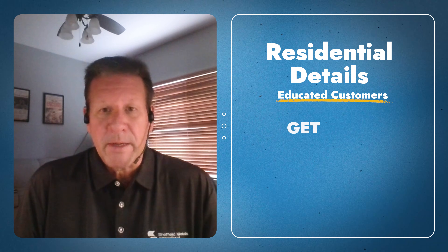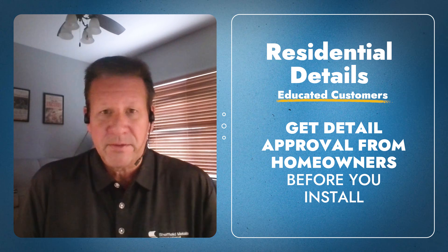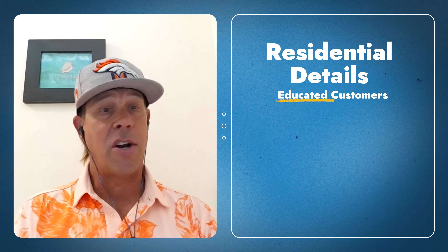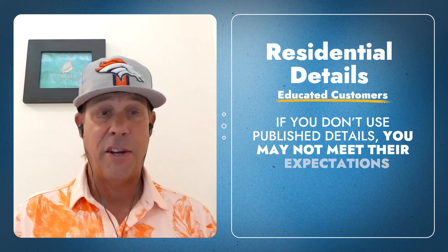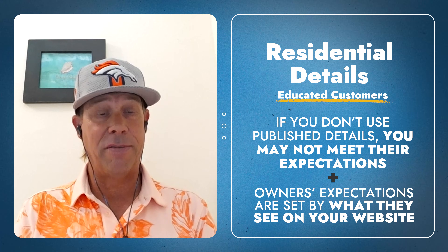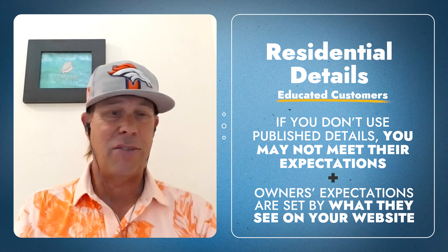In the residential environment, definitely discuss with the homeowner the details and get detail approval, because they might have a different expectation of what they're going to get, and after it's installed it's too late. We have such an educated customer base anymore. Part of our deal with the Metal Roofing Channel is sending out knowledge, but it comes with repercussions — we're educating people. Our customers are informed, and if you don't use our details, their expectations are already set on our website.